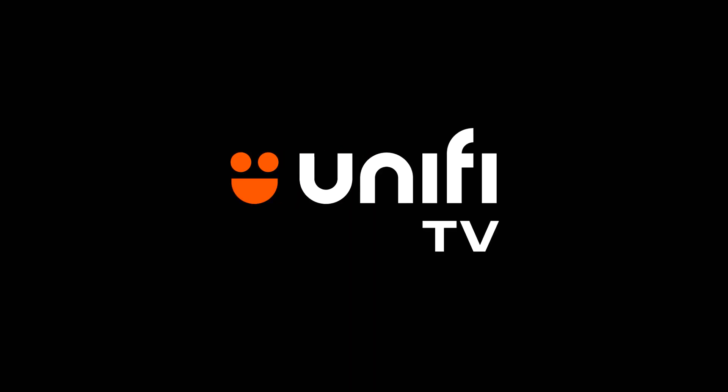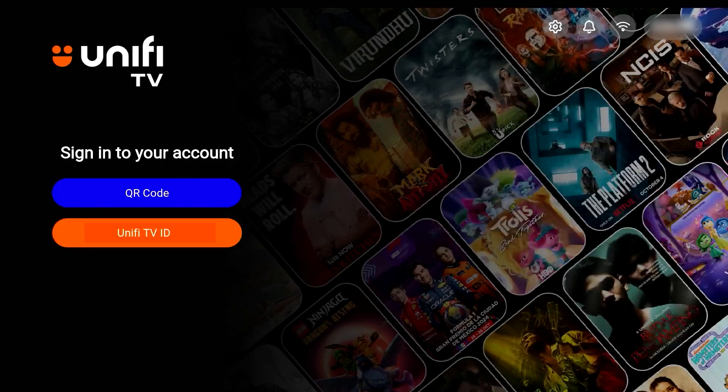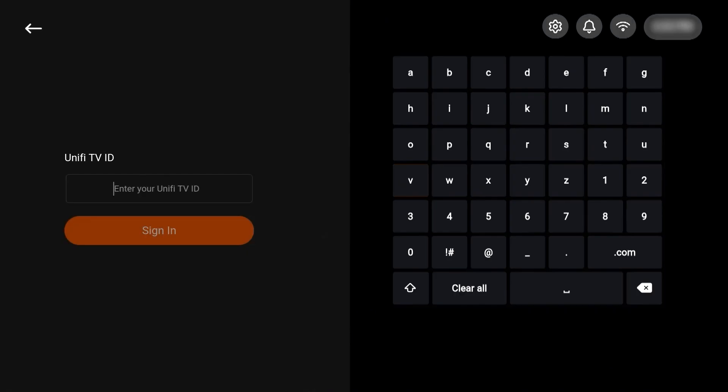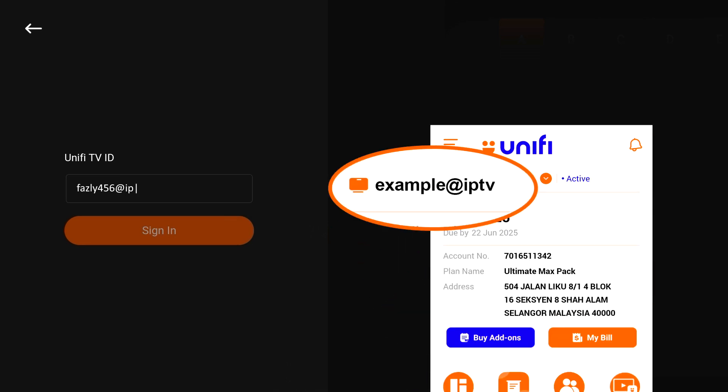Then press Open. Finally, log in to your new UniFi TV 2.0 app. For easy access, you can log in via QR code displayed on your TV screen. You can also log in via UniFi TV ID — key in your UniFi TV ID, which can be found on the UniFi monthly bill or on the My UniFi or UniFi Universe app.